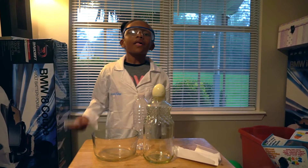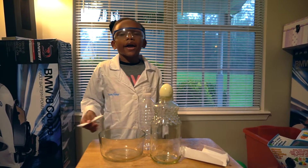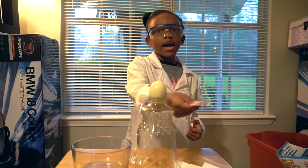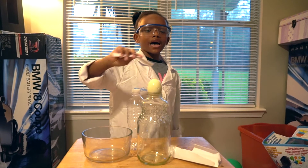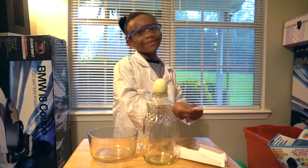Okay guys, so this experiment involves air pressure. And we can see that the boiled egg is not able to go inside this bottle. But I'm going to make it go inside the bottle without touching it. So let's begin.